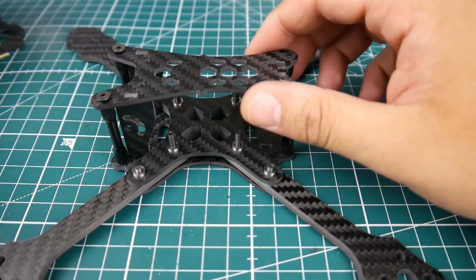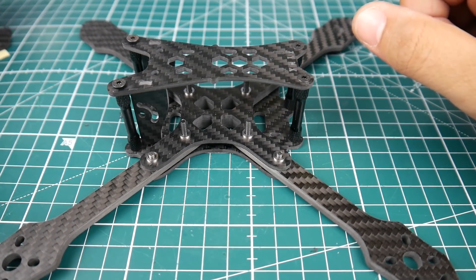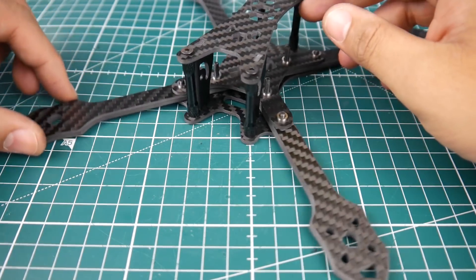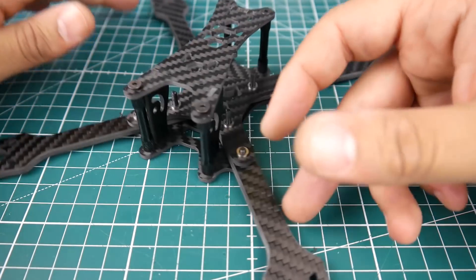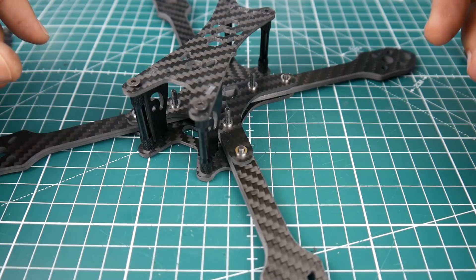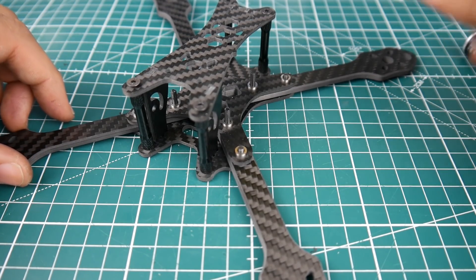This one should be a beauty. We'll see how stock Betaflight pads fly on this and we'll give it a proper review. That's going to wrap it up for this video — if you guys have any questions or suggestions, feel free to let me know, and I'll see you next time. Take care.